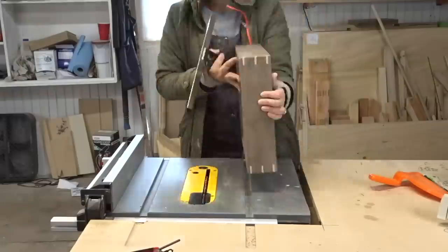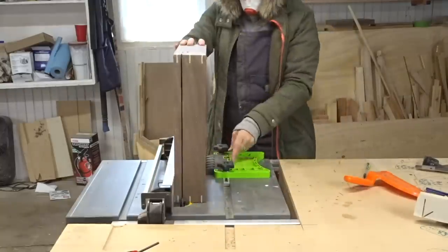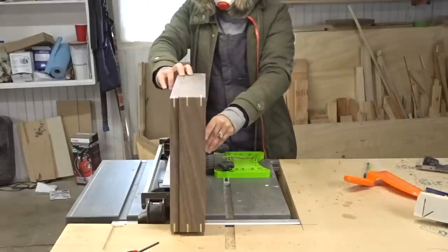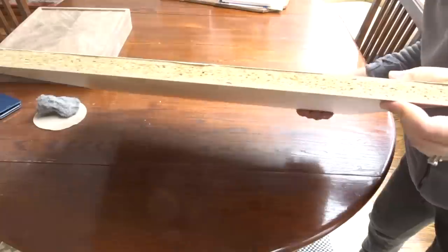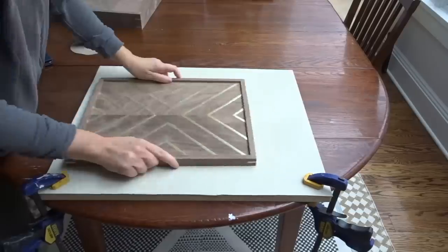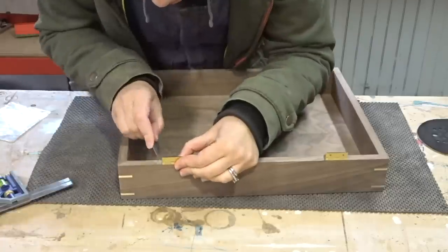After the epoxy dried I took it to the bandsaw and cut away all the excess brass sticking out, then sanded it until everything was flush. After the brass was flush I took it to the table saw to separate the top from the bottom - I was really scared to do this cut but it was not so bad at all. I cleaned up the table saw marks with a piece of melamine and sticky-back sandpaper.